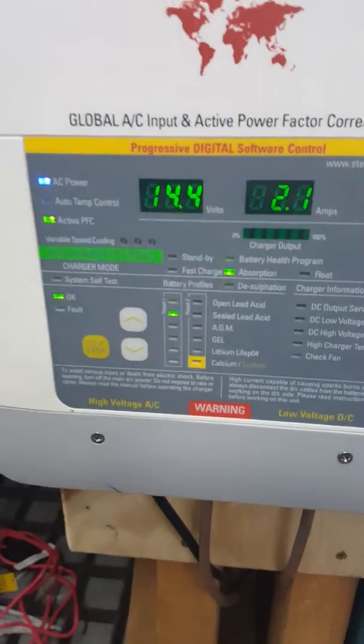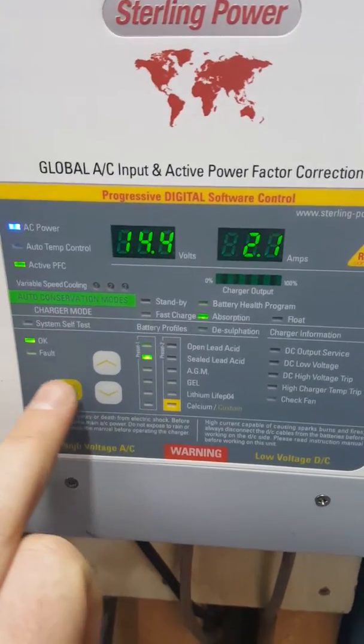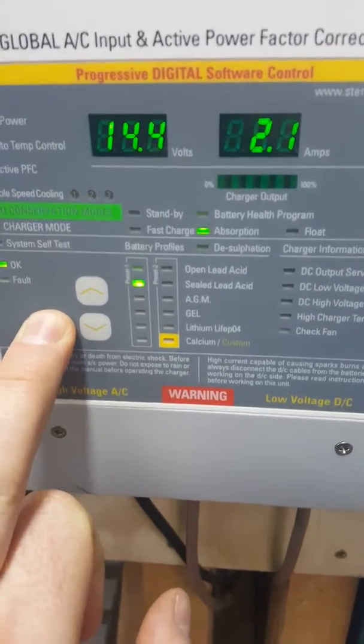Hey Rod, I thought I'd do you a video of how to put it into desulfation mode. So the first thing you have to do is put it into open lead acid mode.